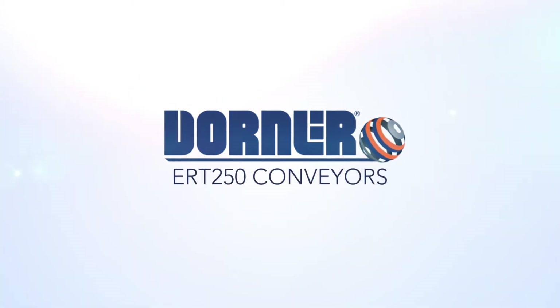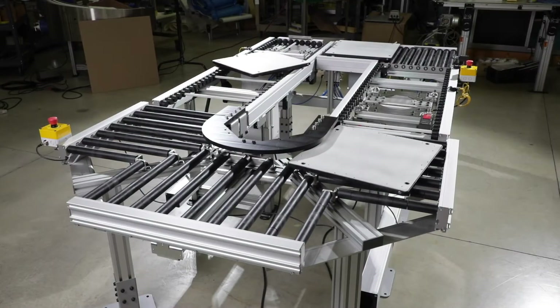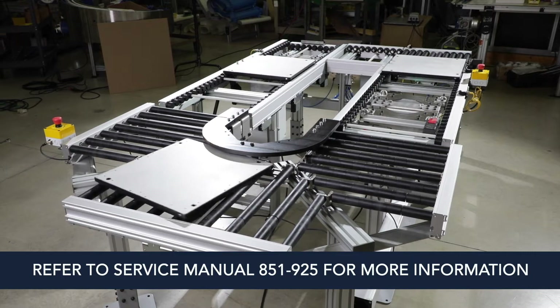This video will demonstrate the recommended process for the setup and basic service tasks for your Dorner ERT 250 conveyor. Please refer to the service manual for more information on these steps.